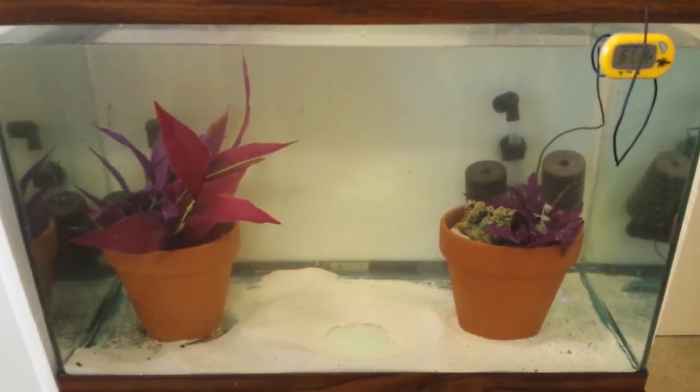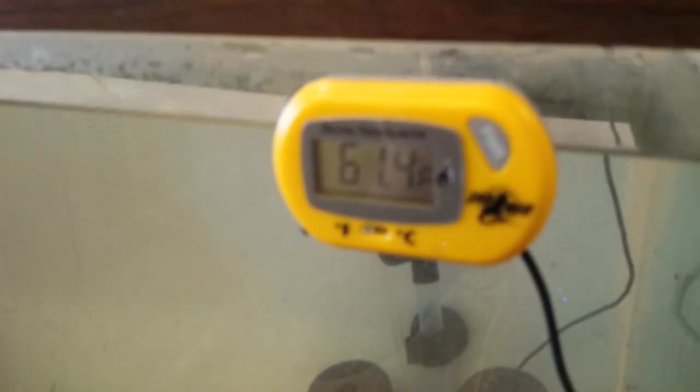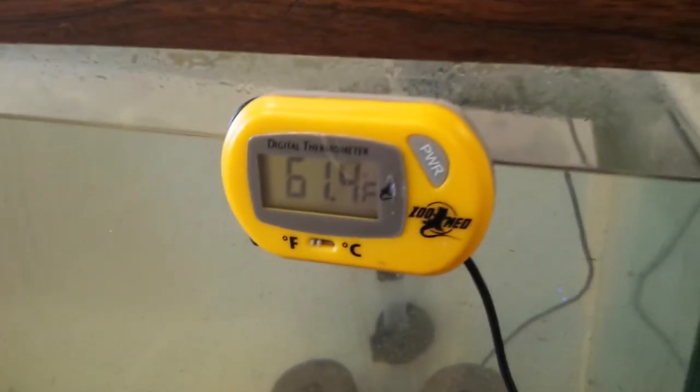Put all your decorations back the way they were. And as you can see, the water is actually at 61 degrees, so we can go ahead and put our axolotl back in the tank.